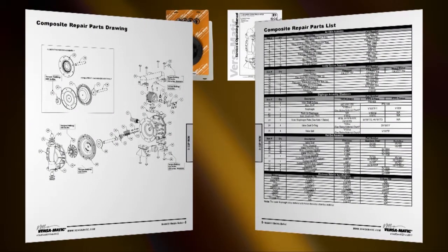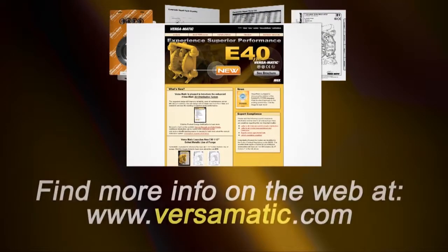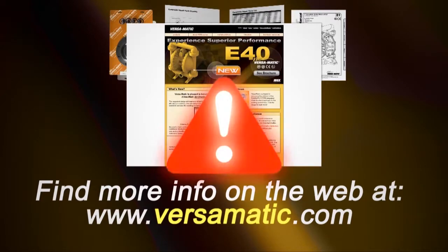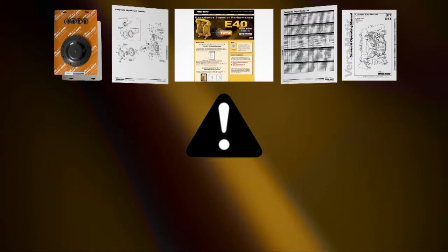Always consult your respective service and operating manual before performing any maintenance on your pump. Service and operating manuals include composite repair parts drawings, repair parts list and torque specifications. For service and operating manuals and more information, visit us on the web at www.versamatic.com. Always remember that safety is the highest priority. When working on or around any equipment, always follow the correct safety procedures. Always read and follow the safety warnings and instructions in the service manual before any work is started on the pump. For more information, see the Warren Rupp video on safety at versamatic.com.